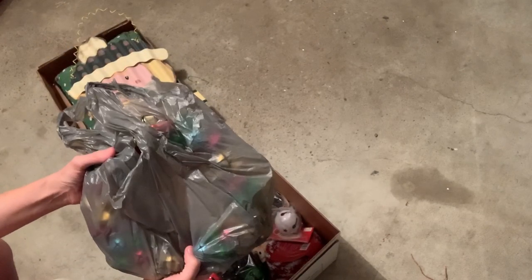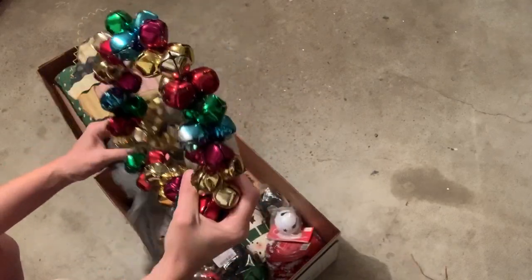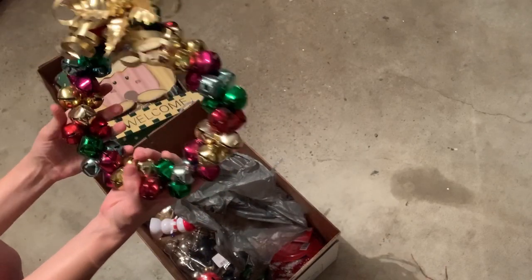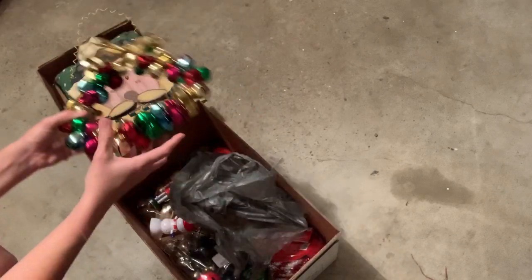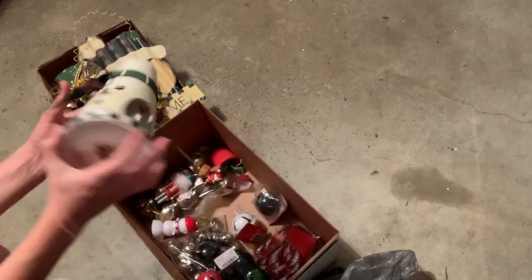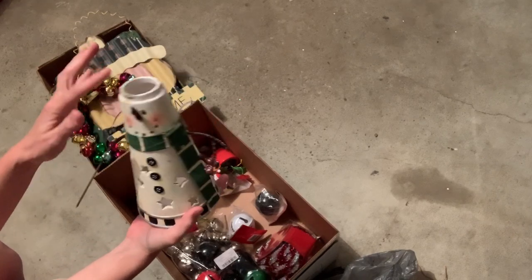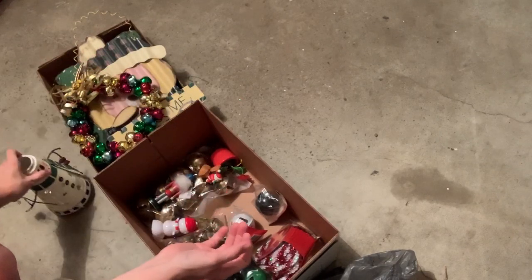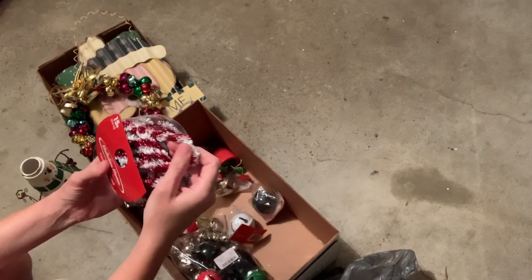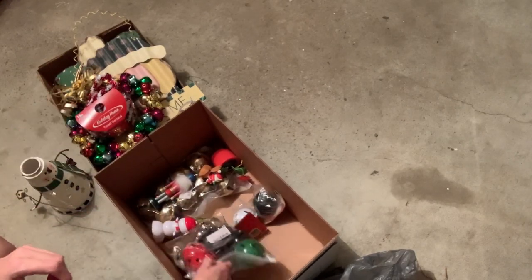We have a jingle bell wreath and I'm gonna donate that. This is a candle holder that's missing the top. This is tinsel garland. So far, guys, this has been kind of a flop.